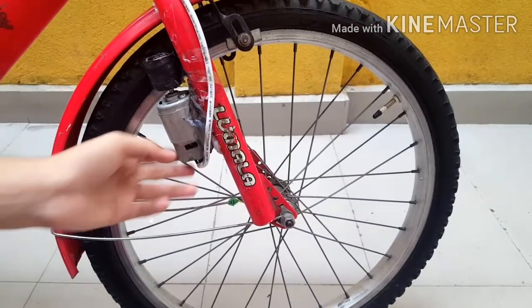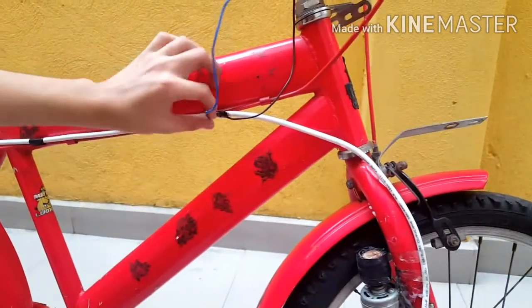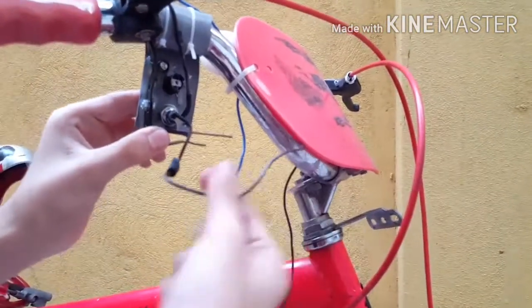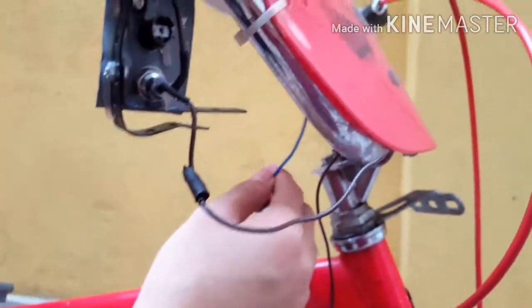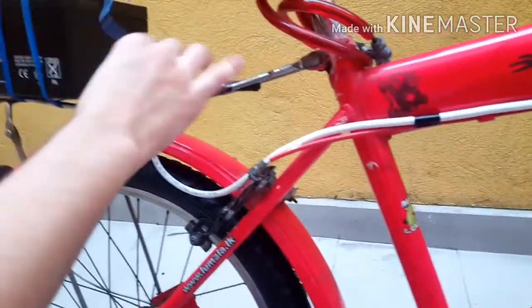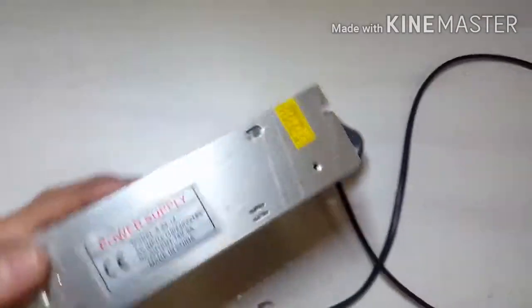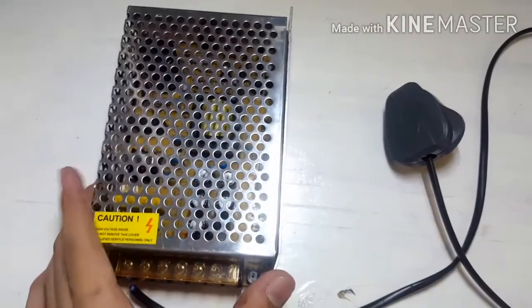Now I'll tell you all the connections. I connected the wire from the 775 DC motor and taken two wires — the brown wire goes to the key ignition point, the other side goes to the lever switch. The blue wire goes directly to the lever switch, so when I press it, it will start. The rest of the wires go to the battery. The connections are very simple. To charge my 12-volt 7-ampere battery I am using a 12-volt 5-ampere SMPS power module, which charges it in just two hours.